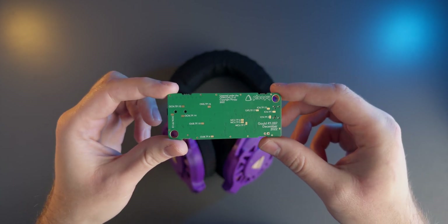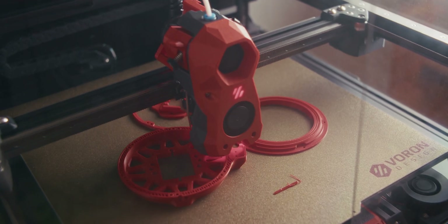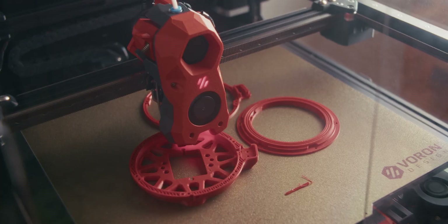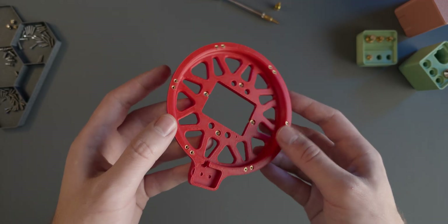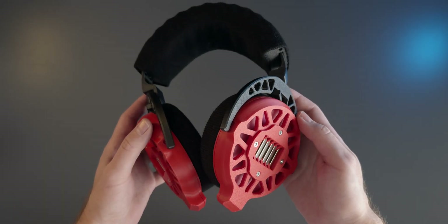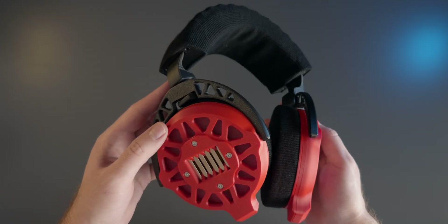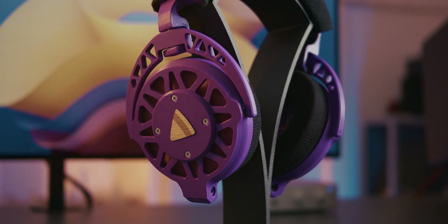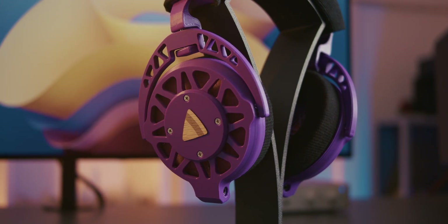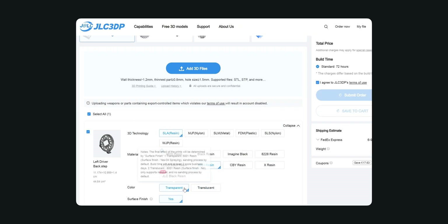Last time I modified the original 3D models so that I could use heat set threaded inserts in place of the stock plastic self-tapping screws for a much neater assembly. I also printed an improved magnet holder mod that reveals the magnets from the outside and even makes the headphones a tiny bit louder. Still, I felt I wasn't quite done with my pair of Ploopy headphones just yet, so I partnered up with JLC's 3D printing service in order to make transparent resin prints for the driver assemblies.